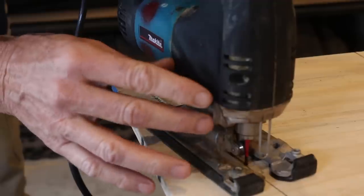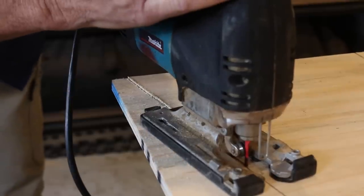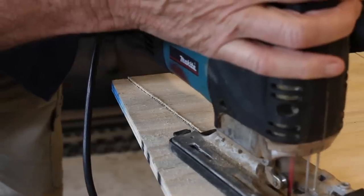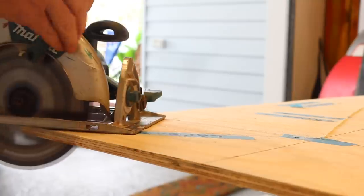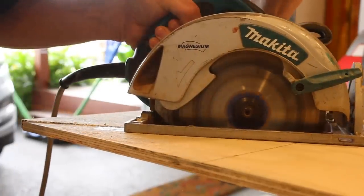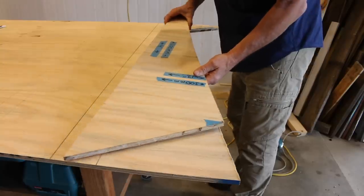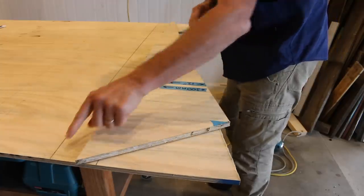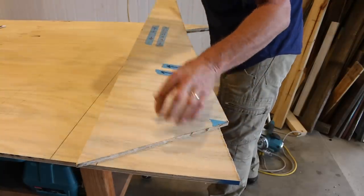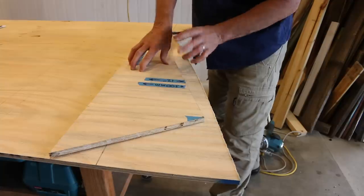When using a jigsaw, the trick is just to take your time, breathe nice and slowly, and just follow that line. So there you have it — that's that side cut. Now all you need to do is spin that around, and we'll use this as a template for the second side. You'll also notice I've marked a line across here — just simply line this up with that line and trace around it and cut it out.